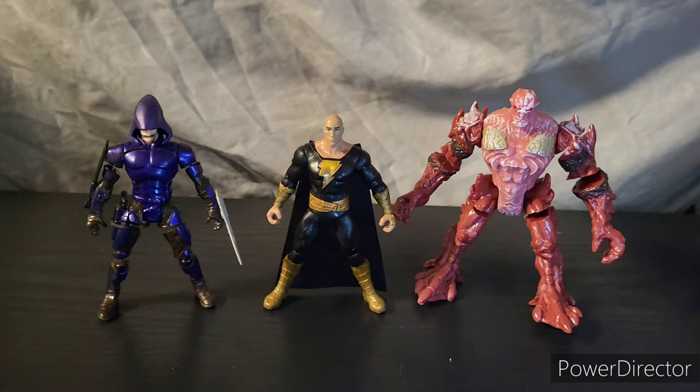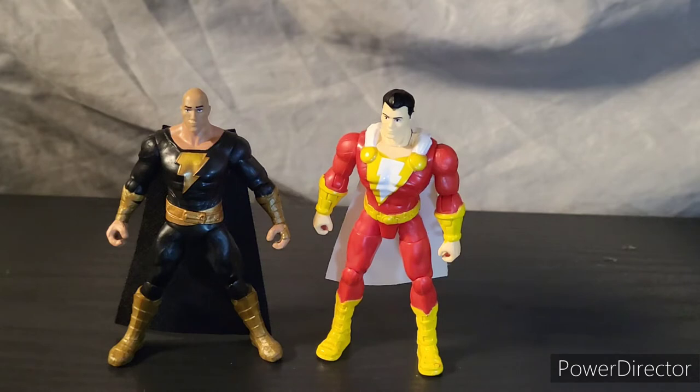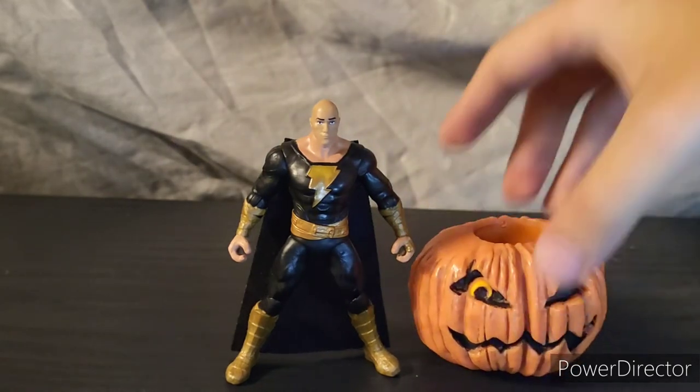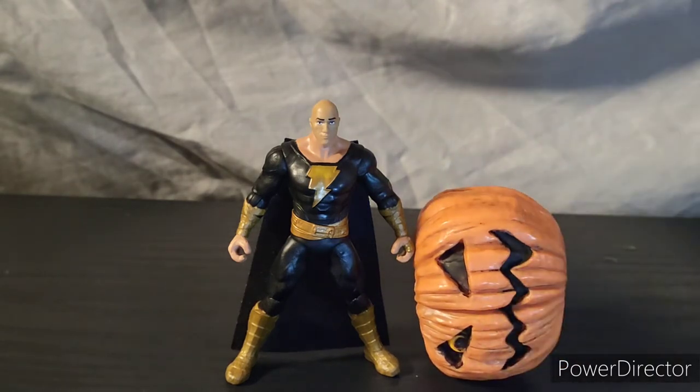I went ahead and customized the Final Faction figures a little bit, but they're great — if you don't own any, go check them out, you've got nothing to lose. They both seem to be bigger than Black Adam. Here he is next to DC Spin Master Reverse Flash and Superman — again Black Adam seems to be shorter than both of them, almost the same height as Reverse Flash but still just a little smaller. And there we have one of the most important comparisons: Black Adam next to Shazam. They seem like they fit decently well together — if you had them on the shelf it wouldn't look crazy.